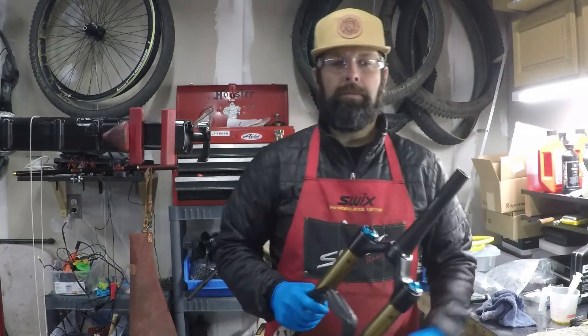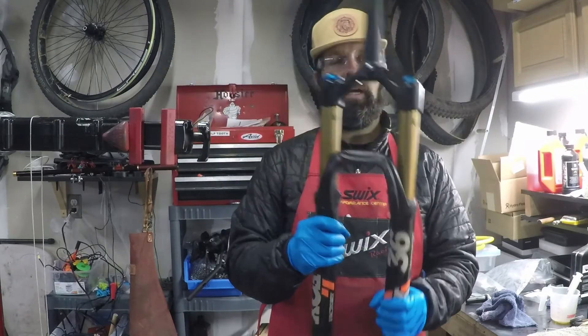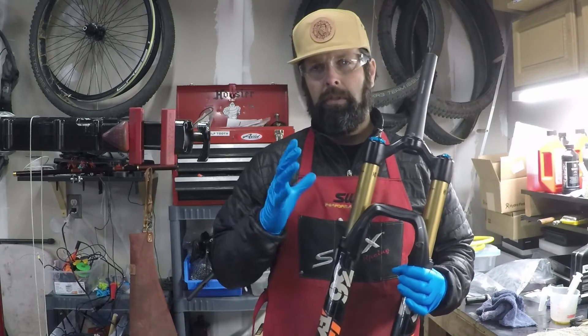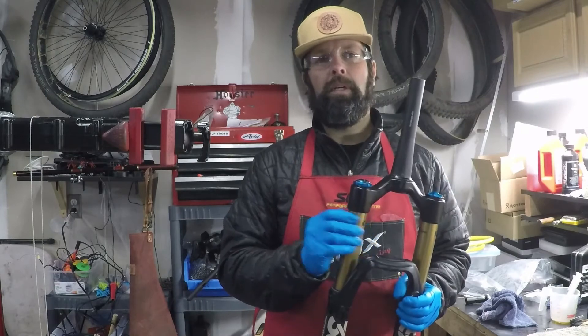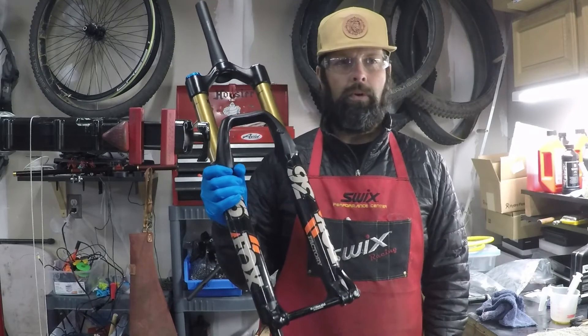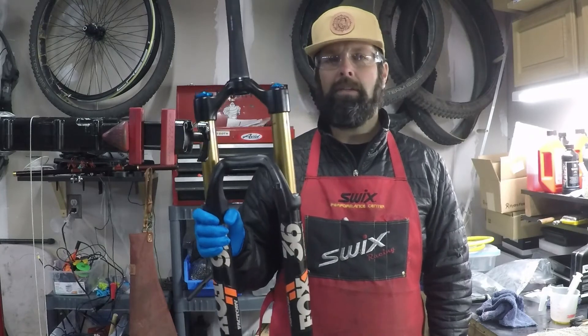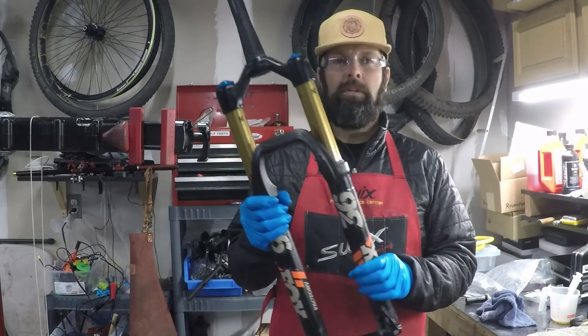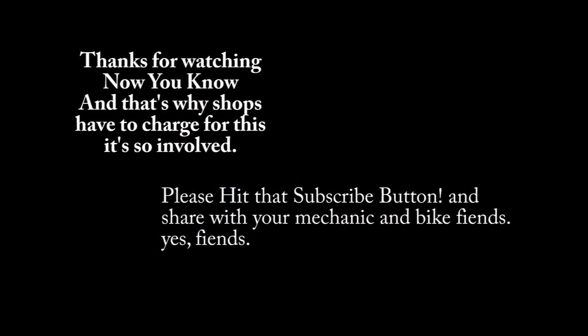Thanks for joining me. This Fox 36 is now 140mm travel. You saw how straightforward it is — you just need the right tools, some patience, and finesse. Don't rush it just because you want to get it done quick. Wait until you have time to do it right. I've probably done about 1,036 of these and have owned about 14 Fox 36's — and this one's currently nicer than the one I can afford. Angry Bike Mechanic, coming at ya.